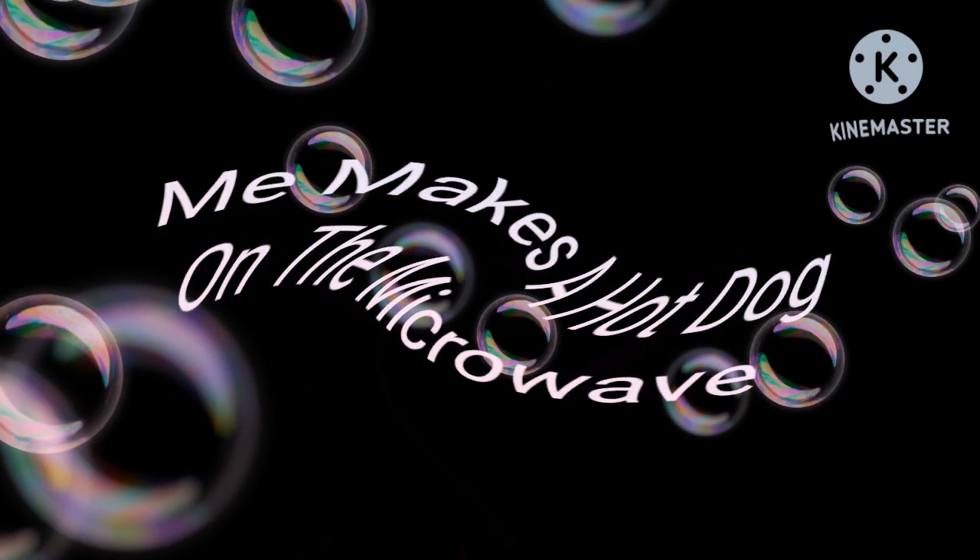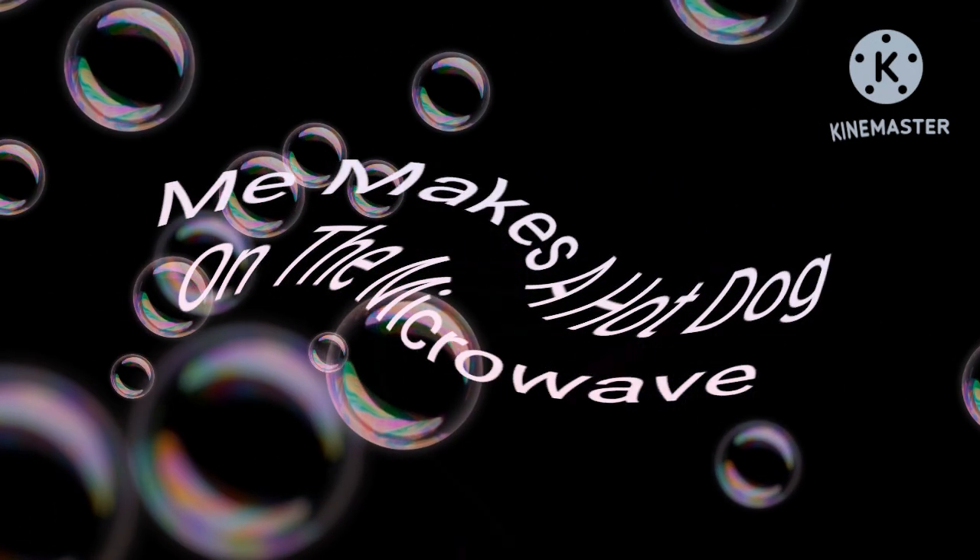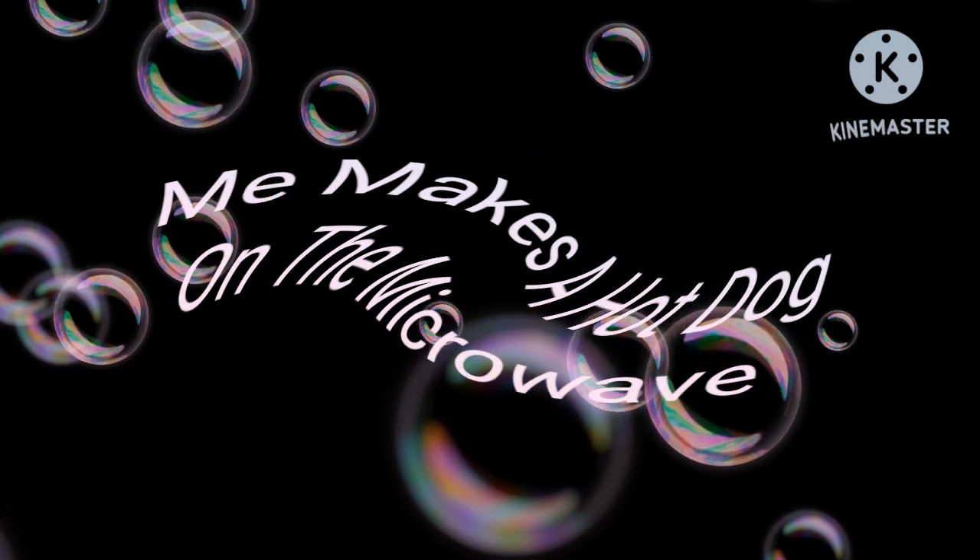Today's Cutmaster series presents me making a hot dog in the microwave, inspired by FJStoriosnuggin. Hello guys, I'm going to get a microwave from the store. Let's go.